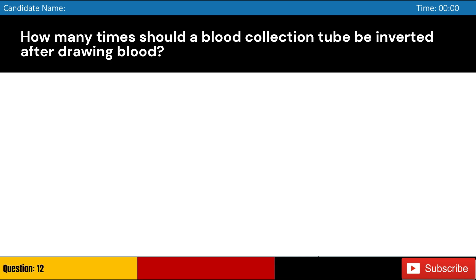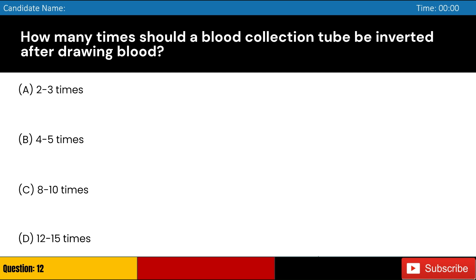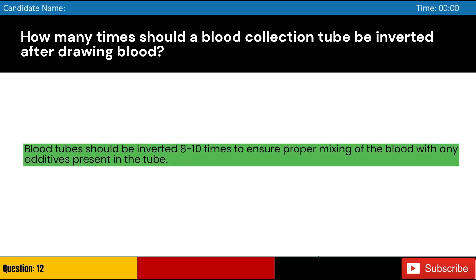How many times should a blood collection tube be inverted after drawing blood? Answer: C. Blood tubes should be inverted 8 to 10 times to ensure proper mixing of the blood with any additives present in the tube.